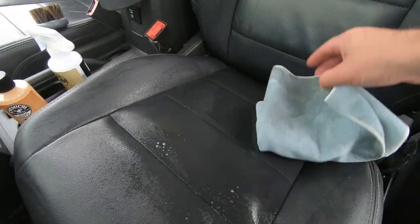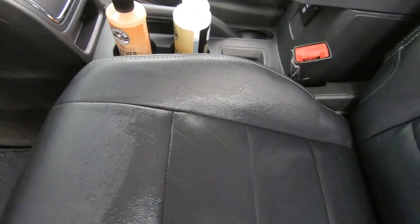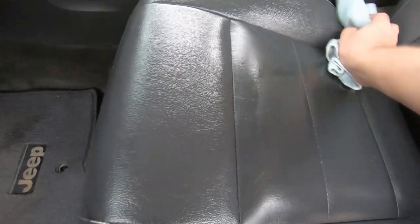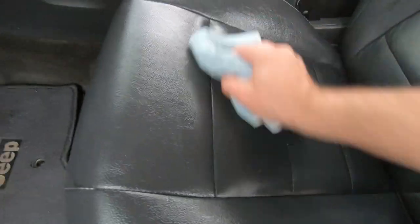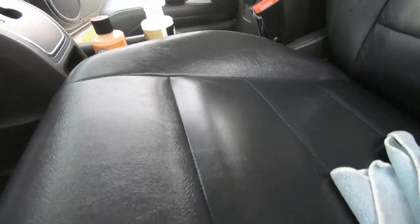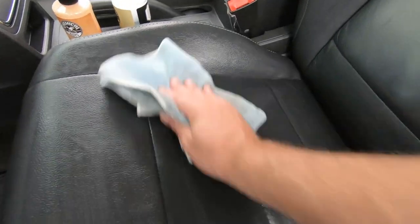Let me flip this around — there we go. This seat's gonna need some good scrubbing. Clean it up. Try to maintain that leather, but it looks good when it's clean — it's got a nice smell to it. We're getting a lot better. We'll keep going to get it as clean as possible before we put the conditioner on. One more time on the clean side of the towel. I'm probably going to go through a couple of towels — that's alright.